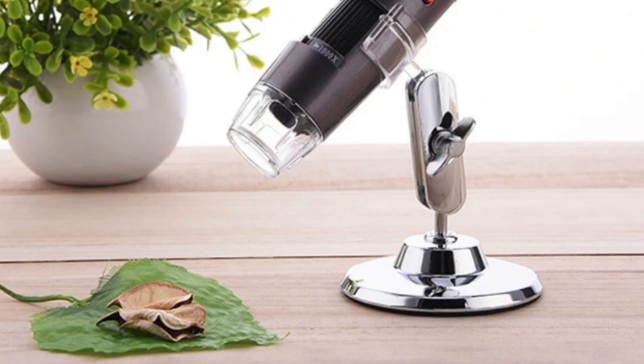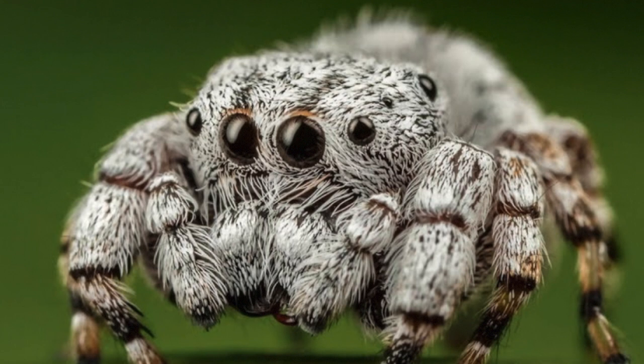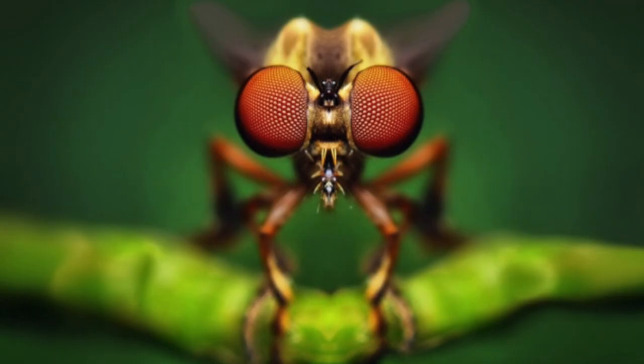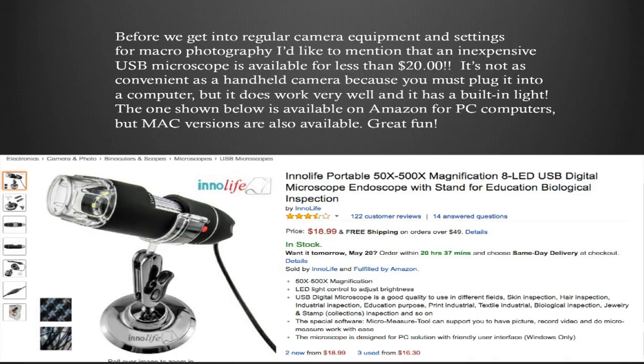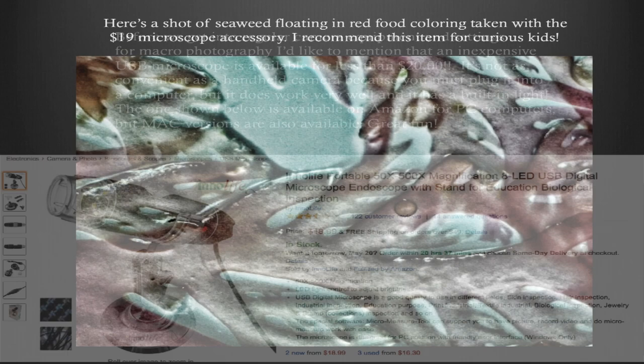This is an inexpensive USB microscope available for less than $25. It's not as convenient as a handheld camera because you have to plug it into a computer using the USB connection, but it works really well and has a built-in light. The one I'm showing here is available on Amazon for both PC and Mac. If you want to have a lot of fun, especially with kids in a science project, you can't get better than this. Here's a shot I did of seaweed floating in red food coloring, taken with a microscope accessory.